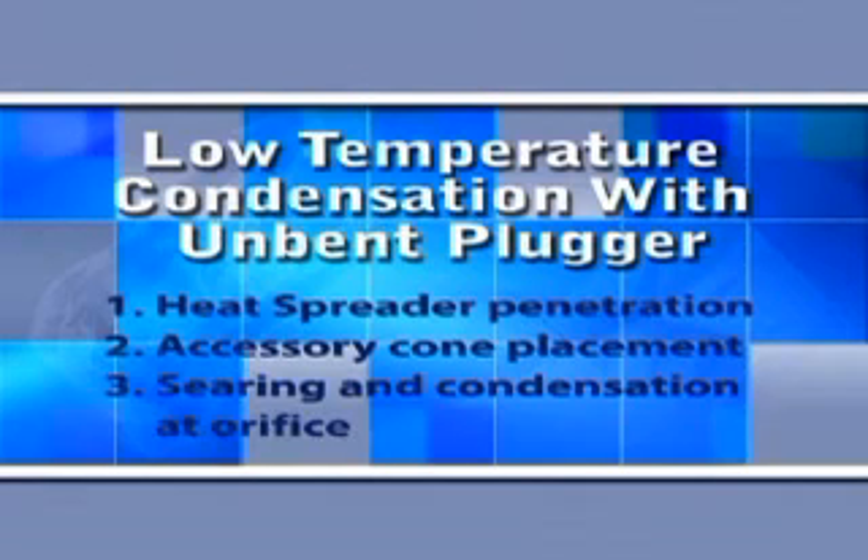Simply take a straight unbent plugger, down-pack to the void, and break the plugger loose. Instead of trying to remove all that surplus gutta-percha from the canal, throw a backfill cone of the same size as the plugger in with sealer on it, sear it off at the orifice, and in virtually every case the void will be gone — as long as you down-pack to the position of the void.